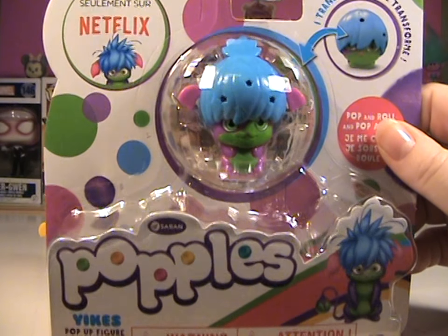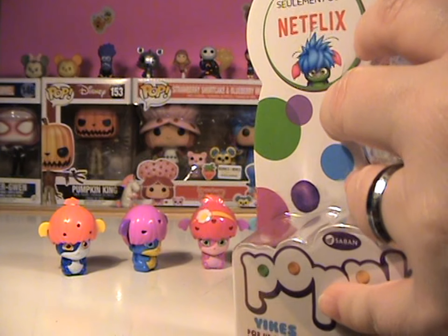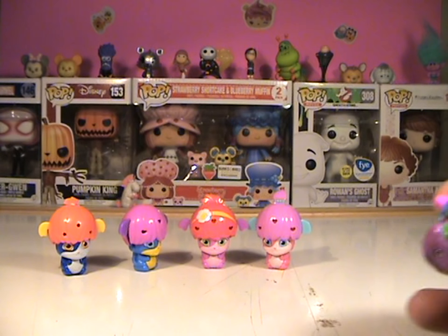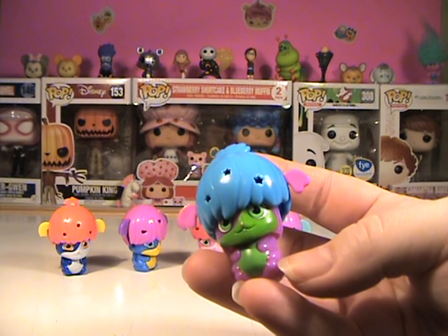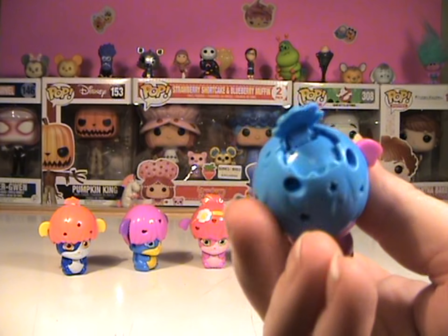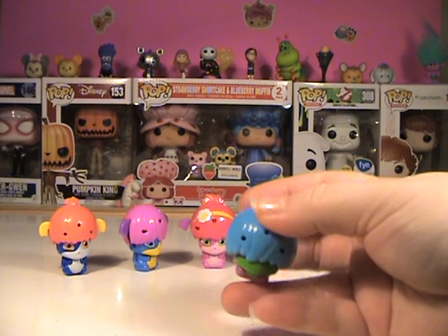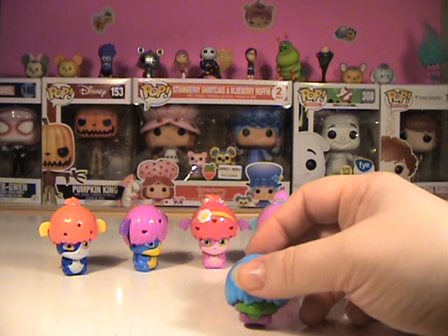Last but not least, we have Yikes. And I am pretty sure that Yikes is a boy, so I'm going to say that Yikes and Izzy are two boys and the other three are girls. I've watched the show — I should know. Look at him. I like his coloring, too, and he's got his little tuft of hair. Let's pop him down. These are just too, too cute.